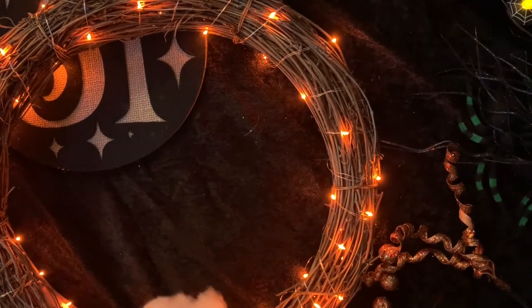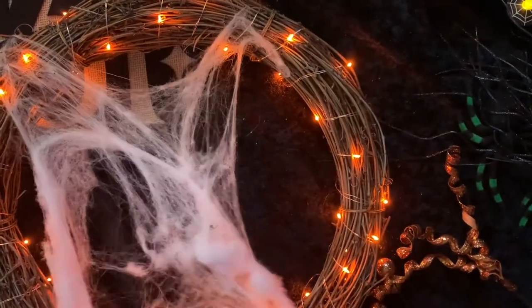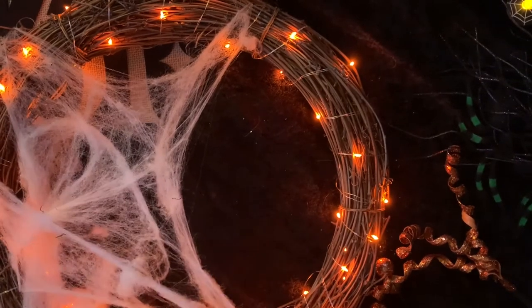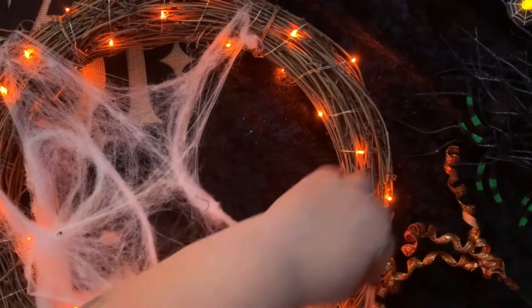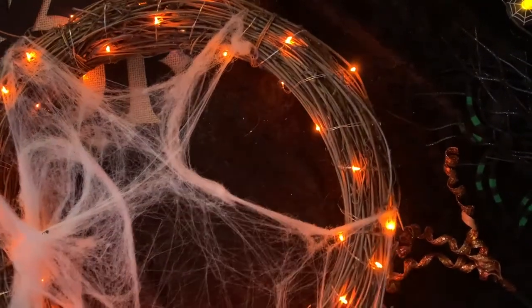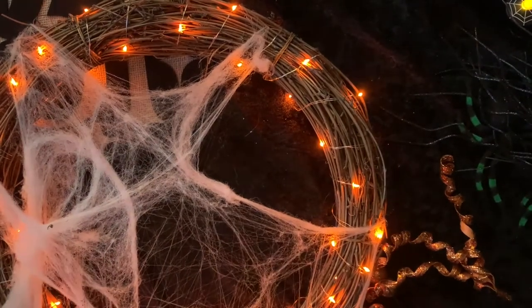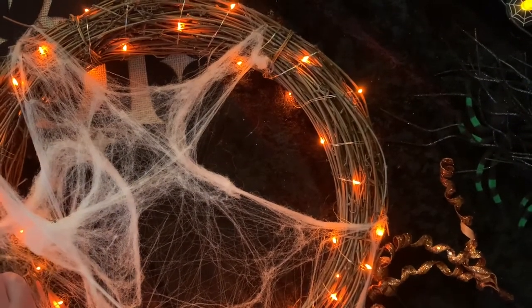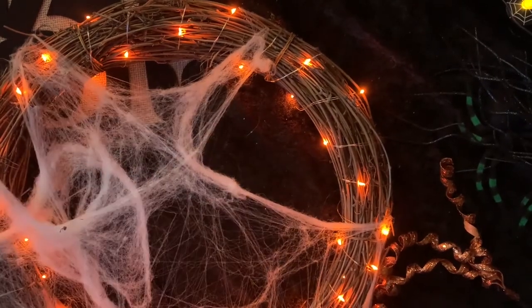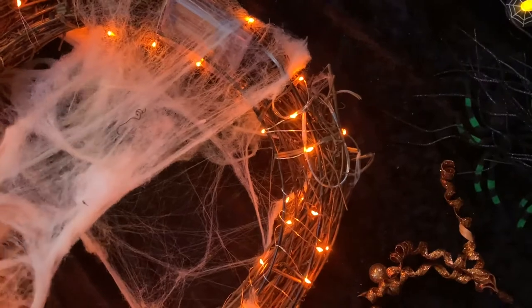Once the lights were on, I started dispersing the spider webs. I've never been a big fan of fake spider webs — they kind of get everywhere and aren't great for the environment — but I had a little bit left and figured this was the best way to use them. I didn't use a ton. I actually cut some in half and pulled them apart as much as I could, kept it thin to give it that traditional spider web vibe. I did it on both sides of the wreath to kind of mask the back where the battery pack is.